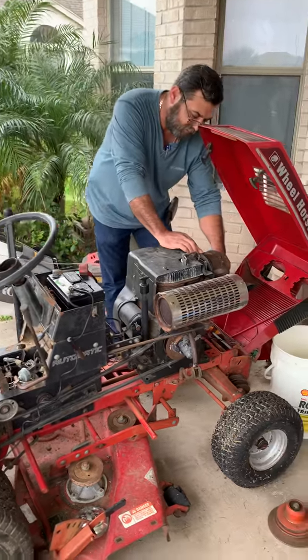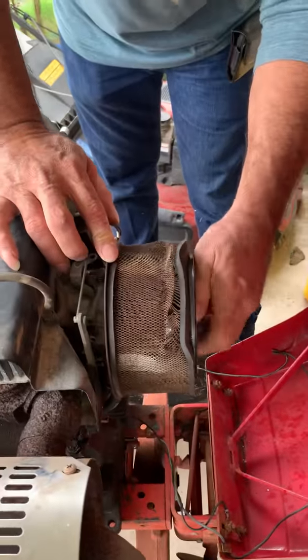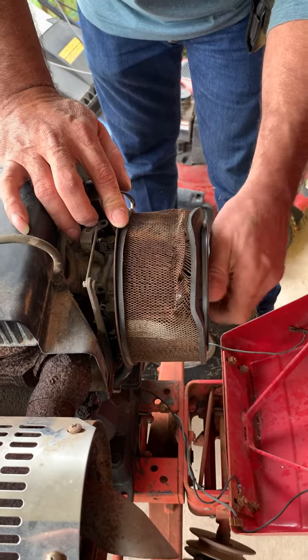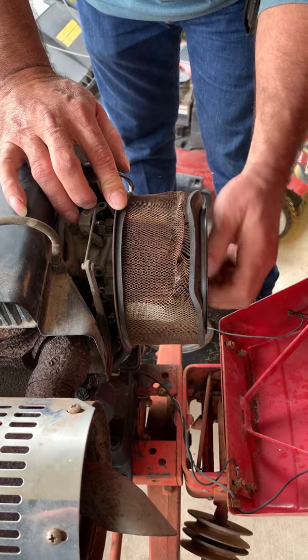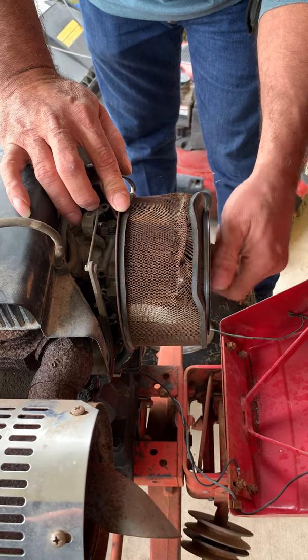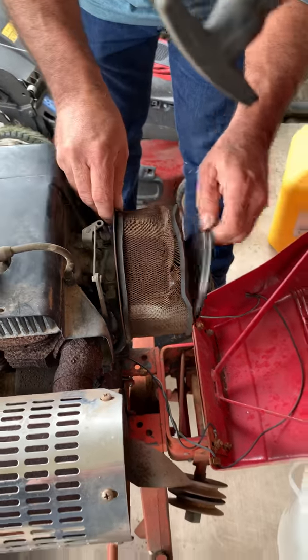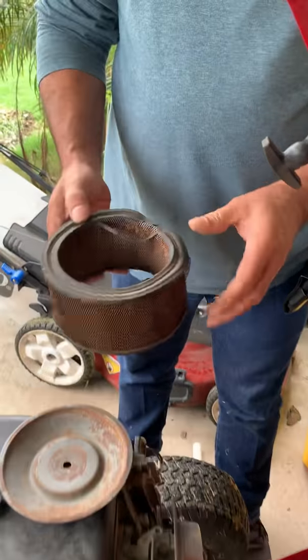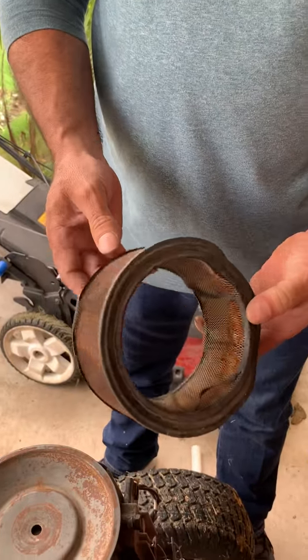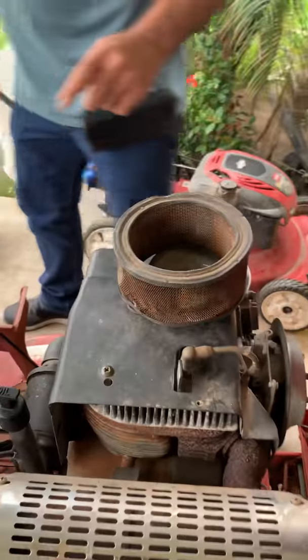First of all, let's take this air filter. I don't know if it's the one that came from the factory because of the way it looks. This tire — look at that. A 1973 air filter. That will be replaced.